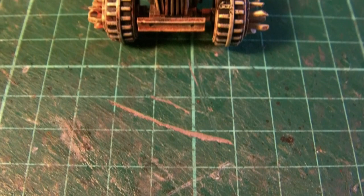In today's video we are painting the buzzard that we built last time and looking at how I do my rust techniques.